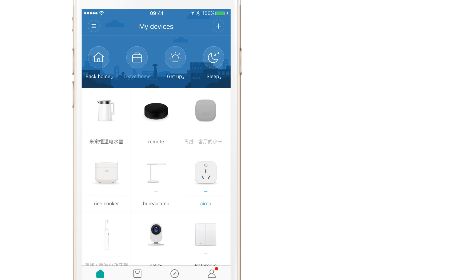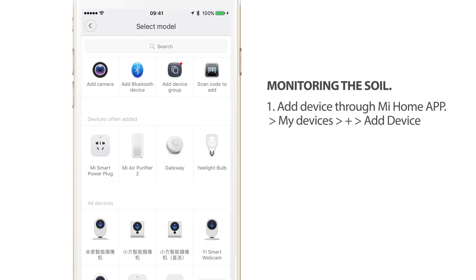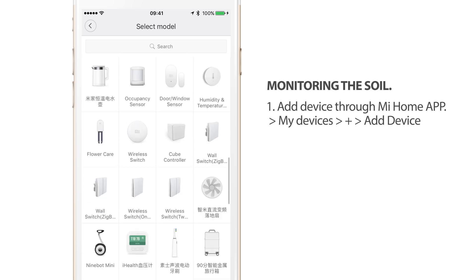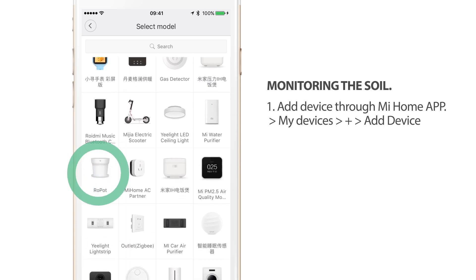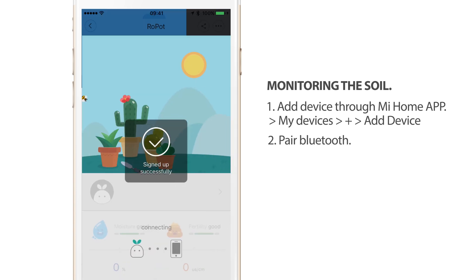Let's install this plant pot into the app. In the Xiaomi Mi Home app, under the My Devices tab, I can add a new device. Browsing through the ever-growing list of Xiaomi products, I can find the Row Pod right here, so I'm going to add it — and it looks like it's already found one.